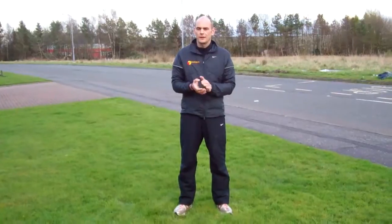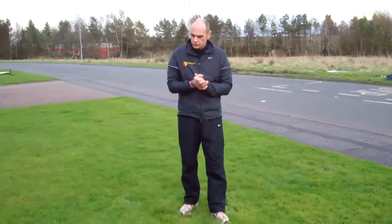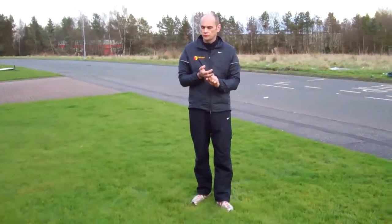Hi guys, John here again. Today's workout is called the Equalizer, which means you're going to be working 40 seconds with 20 seconds rest.